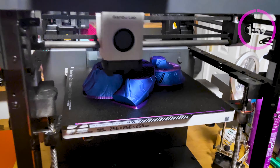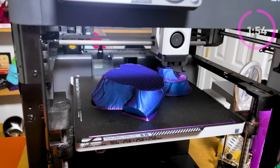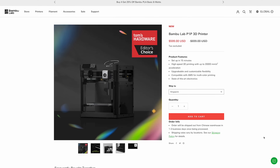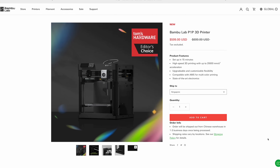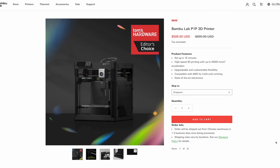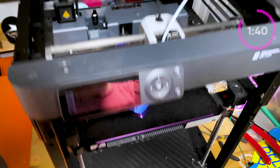Bambu Lab released their X1 Carbon a year ago over on Kickstarter, and they just announced something crazy where they're permanently dropping the price point on the P1P by $100. It's now $599, which is a crazy price point for a stupidly fast 3D printer that's got Wi-Fi connectivity, mobile app support — you name it, it's all on there.